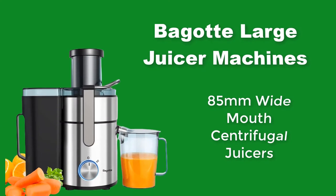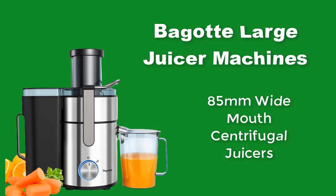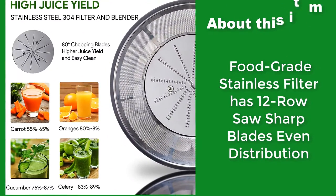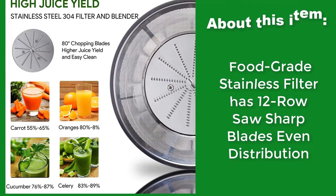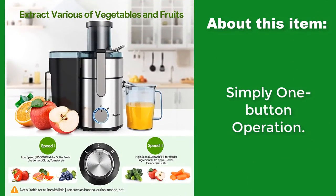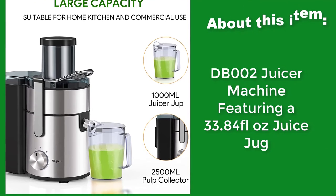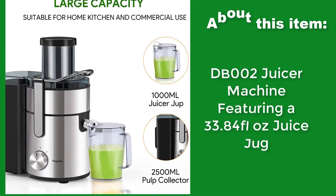Begot Large Juicer Machines — an 85mm wide-mouth centrifugal juicer. The food-grade stainless filter has 12-row saw sharp blades with even distribution, and features simply one-button operation. The DB-02 Juicer Machine features a 33.84-fluid-ounce juice jug.